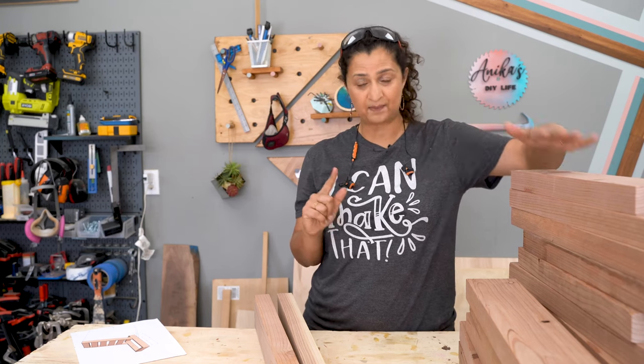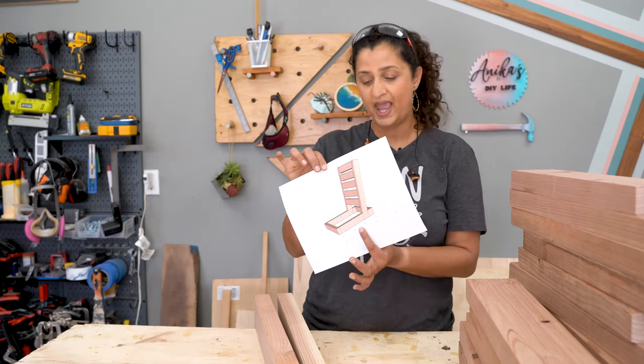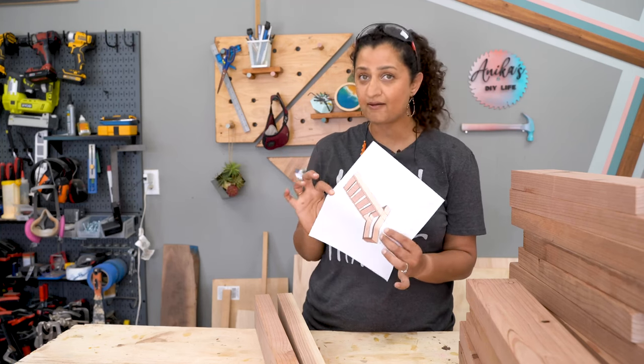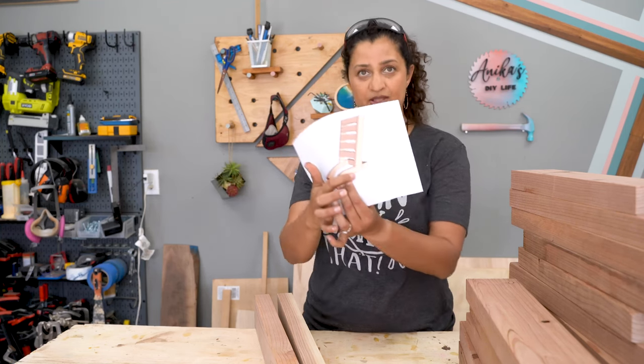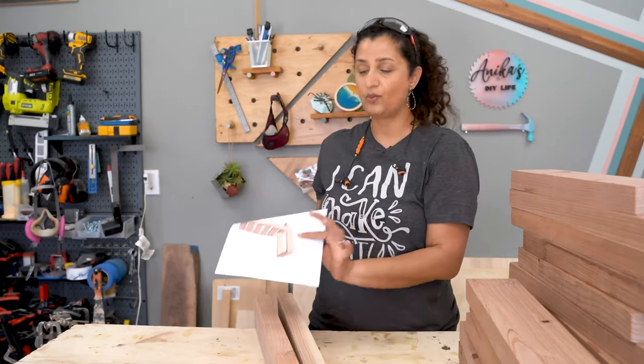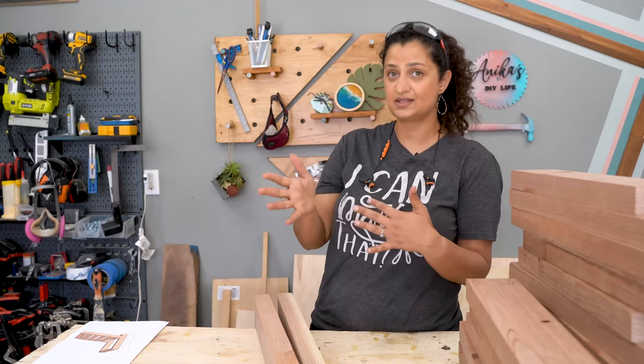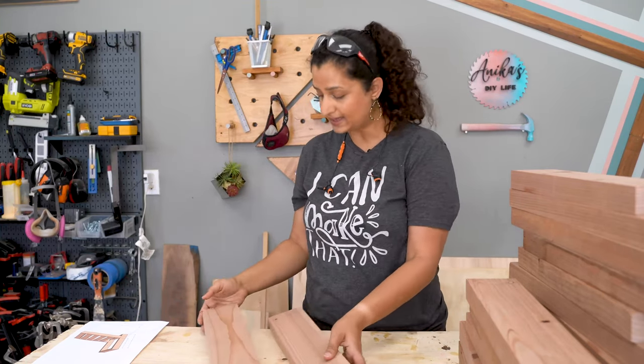The first step is to build the back support, and to do that I'm going to be using half lap cuts. There's a half lap cut between the back and the side, and the half lap cut is at a 15 degree angle. So we're going to set that up.